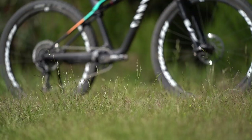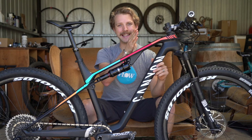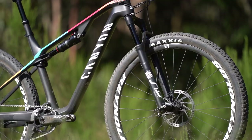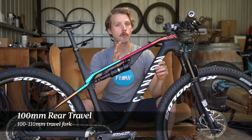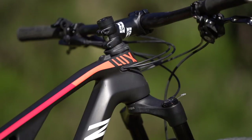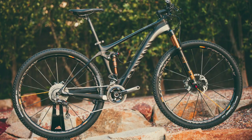So what kind of bike is the Luxe? Well, this is a short travel cross-country race bike. In the Canyon lineup it sits in between the Exceed Hardtail and the Neuron 130mm travel trail bike. The Luxe has just 100mm of travel on the back, and it comes with either a 100mm or 110mm travel fork. Being a cross-country race bike, it is of course made from carbon fibre.